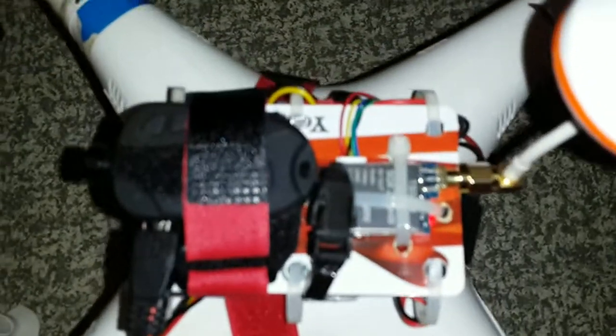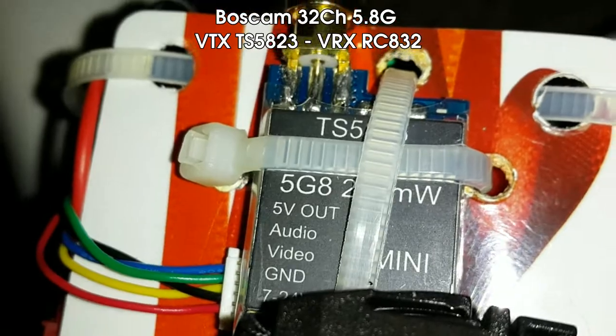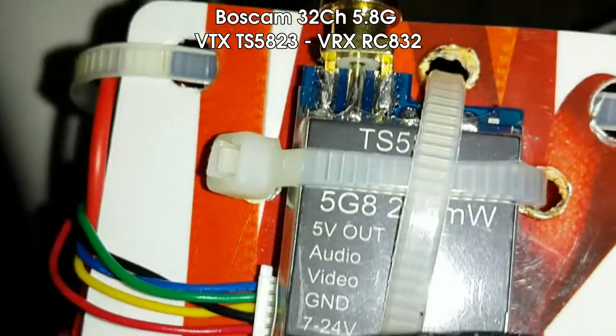This is my Syma X8W. I've modified it quite extensively to have a 5.8 GHz video transmitter on it. I think it's a Sky Zone clone. You'll see that this is the one with the 5 volt out, which is quite handy for attaching an FPV camera to.